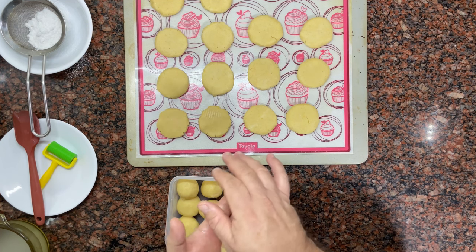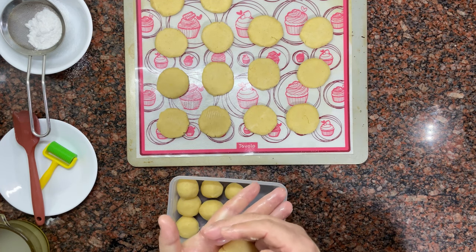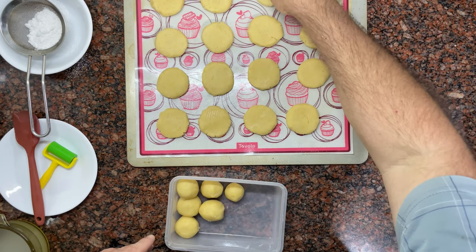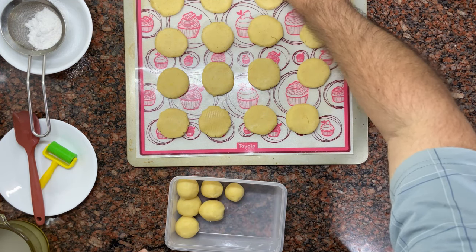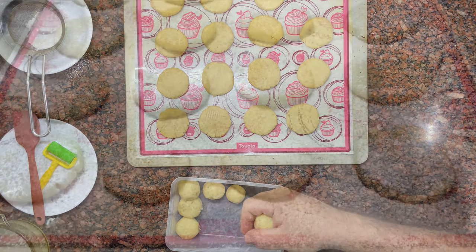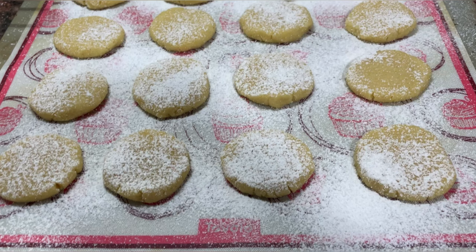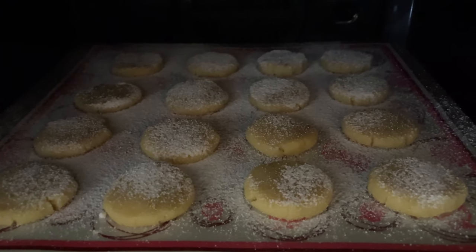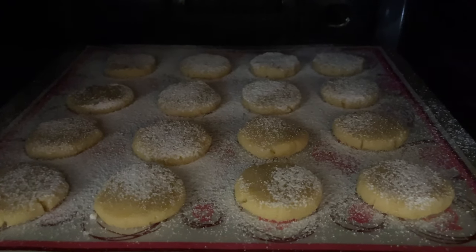Bake in the oven for 15 to 20 minutes — it all depends on your oven. As a tip to know if they are cooked, check their base: if it already has a golden ring formed, it means that they are ready.